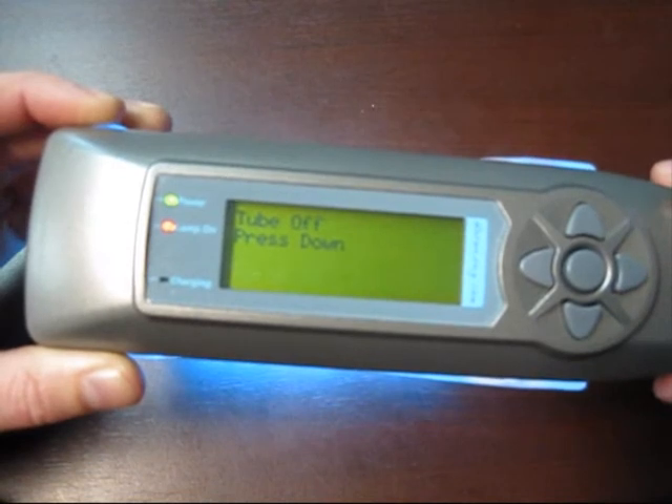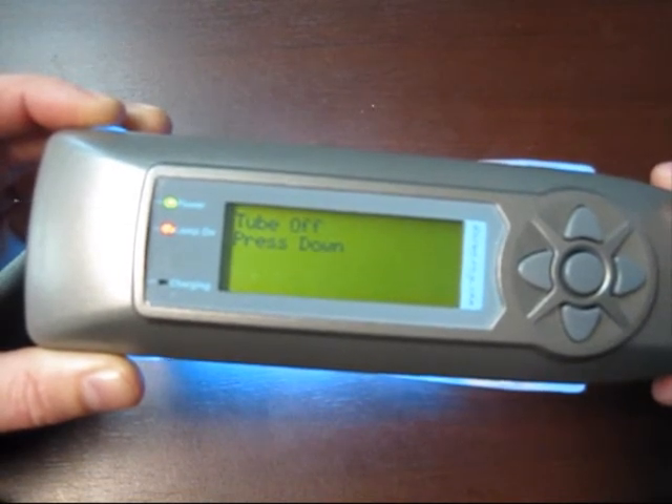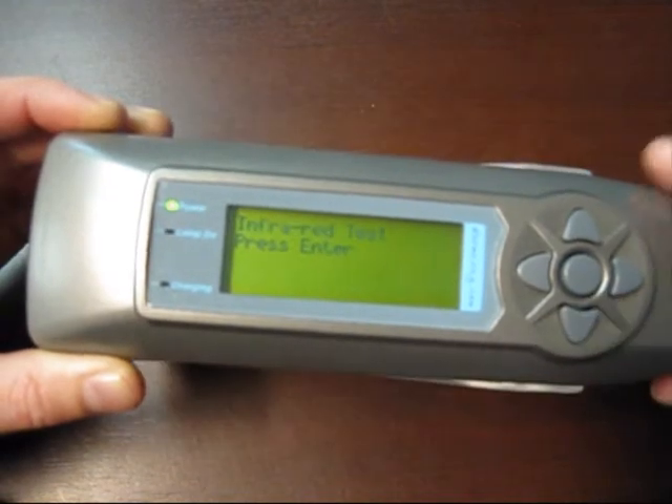We can turn the ultraviolet lamp on and off. Notice there's an instant on — there's no flickering or warmup required.